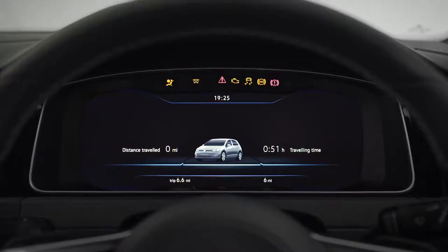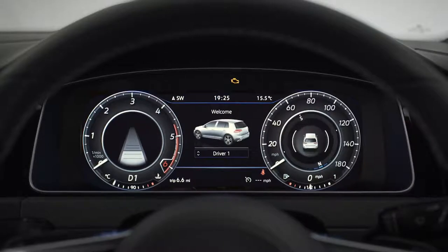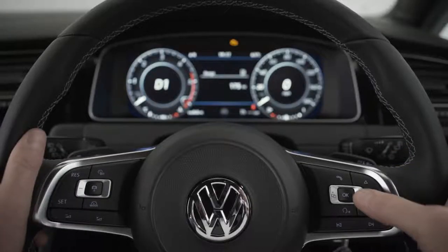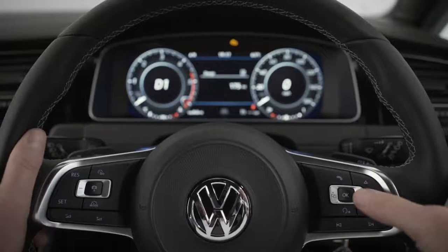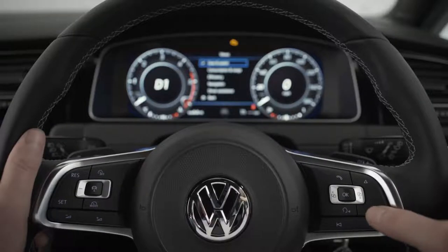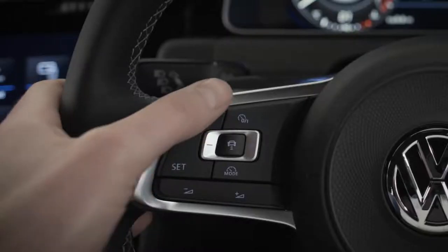Your 12.3-inch active info display is fully customizable so you've got the right information right in front of you — navigation, music, driving data, you name it. Your multifunction steering wheel puts your car's key functions at your fingertips. Cycle through menus, explore sub-menus by pressing up or down and OK to select. You can also control your music, answer calls, and set your driver assistance systems.